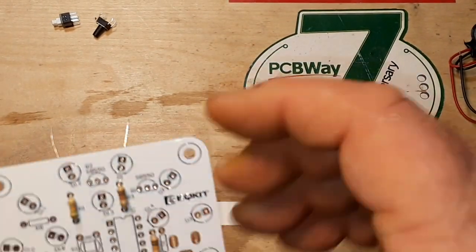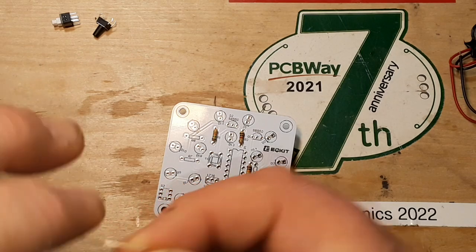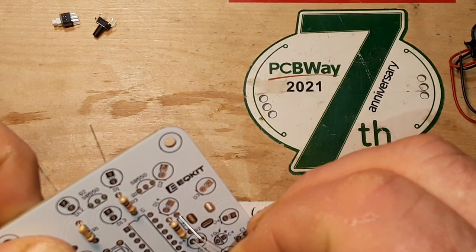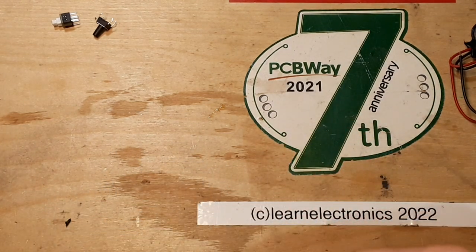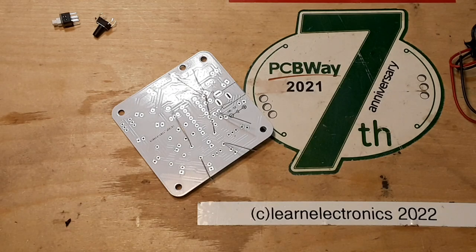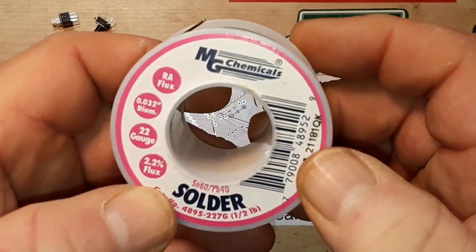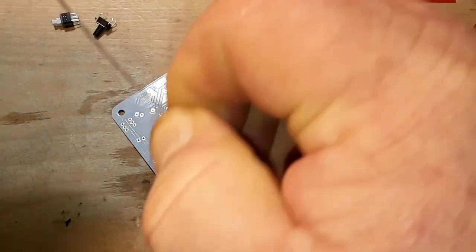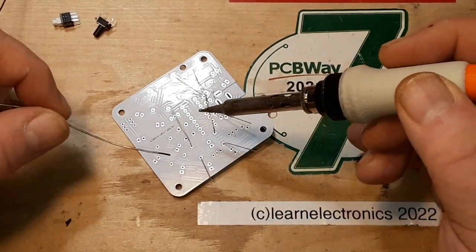I'll get the 10k in shape there, and my final 1k. Now we can start some soldering. I'll be using the MG Chemicals 0.032 solder, and my soldering iron is set for 340 — that's Celsius of course.